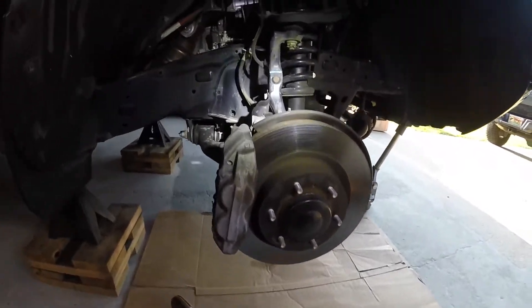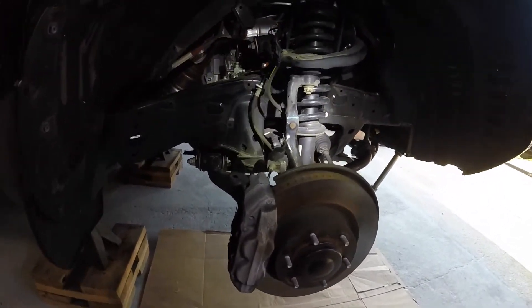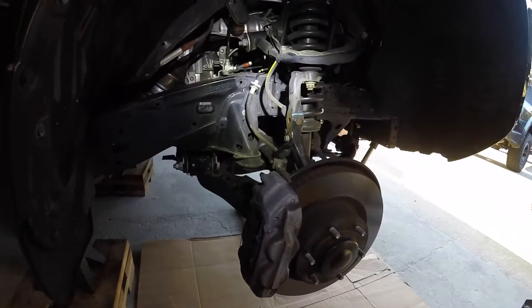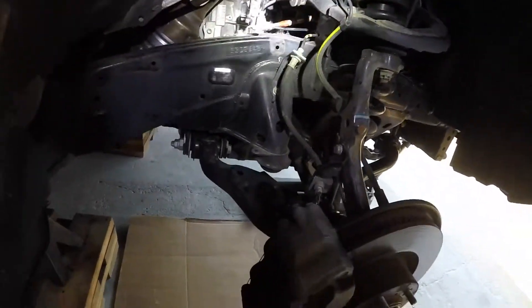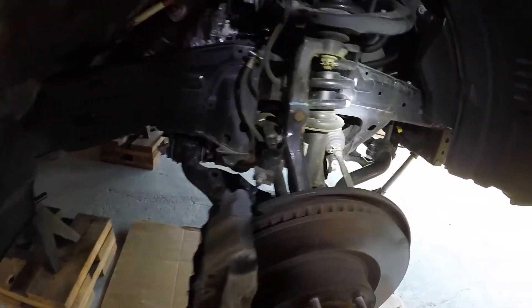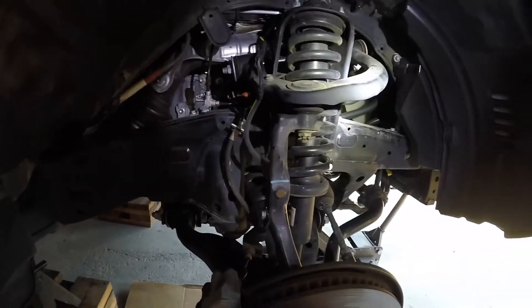Here we're looking at the before photo — or video rather — of the off-road premium suspension. Lighting's not great, so I'm shining the light in here. Hopefully you can see it. But long story short, I've got to get everything out of here, just keep the tie rod connected and everything else, and pull it straight out.